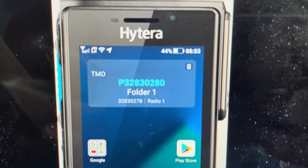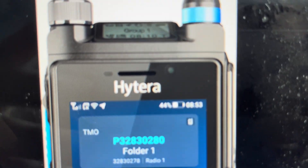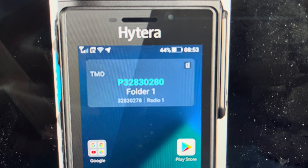Hey everybody, this is a quick video in case you have a Hightera PTC 760 broadband radio and you need to do a hard reset to the factory default settings on it.